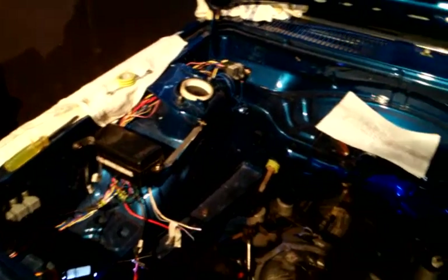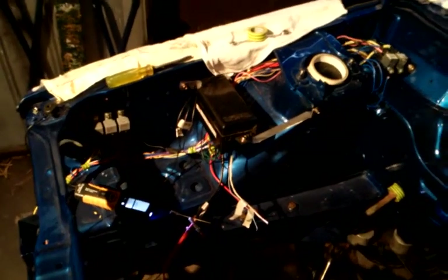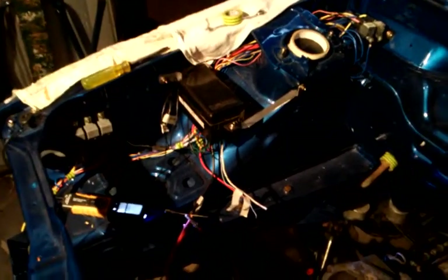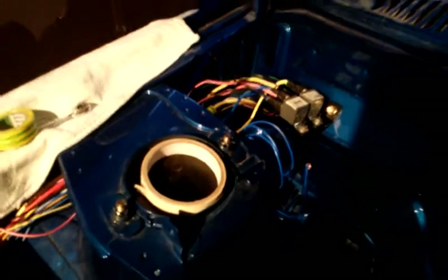After a busy couple of days of wiring in the engine bay, I have got the Liberty fuse box and a shitload of relays in there. I'm building the wiring loom from scratch and I've just connected up the accessories and the on-relays, which will power the interior fuse box.